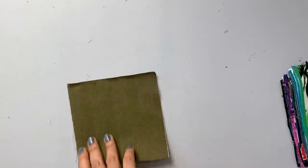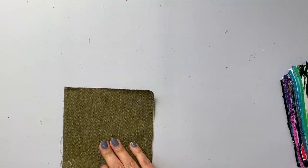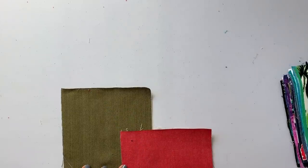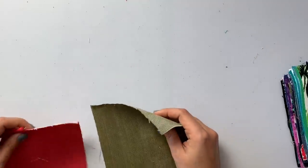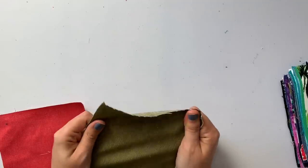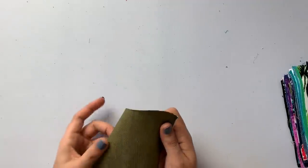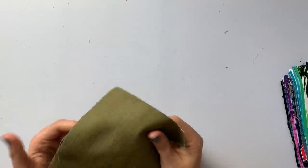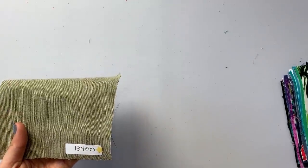Next is stretch denim in olive. Compared to the coral denim, the olive has more of a stripe running through it, while the coral is more heathered. The olive is a little bit more heavyweight and rugged. Has a little bit of stretch. SKU: 13400.